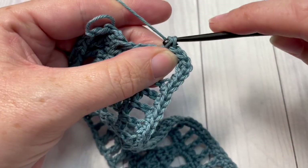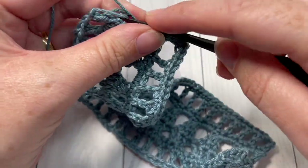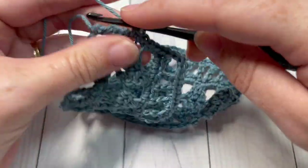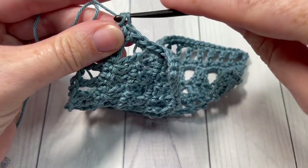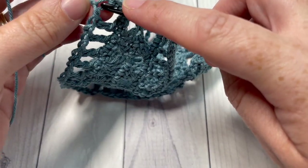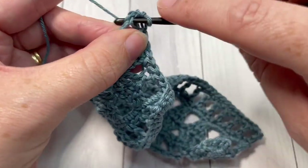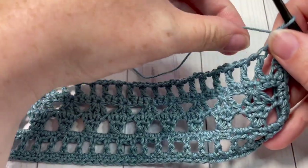You can work more or less — just make sure that you have the same number on each side. Count as you go across: four, five, six, seven, eight, nine, ten. Once you come across to your corner stitch, you're going to work three single crochet stitches into that corner stitch — one, two, and three. That brings you back along the opposite long edge.